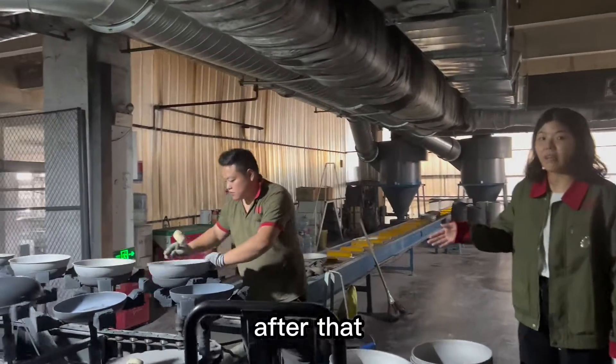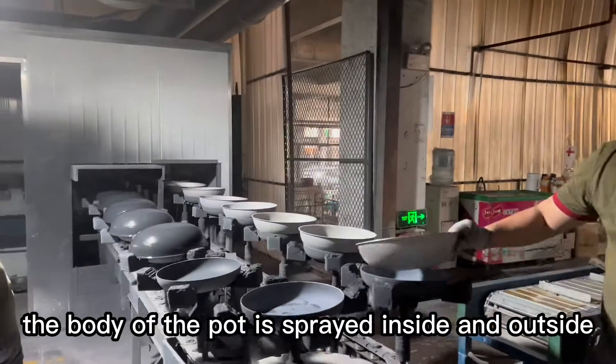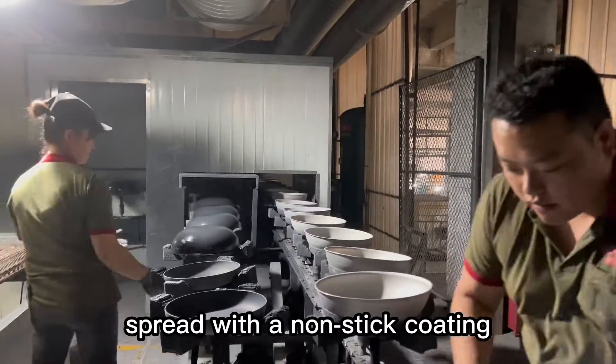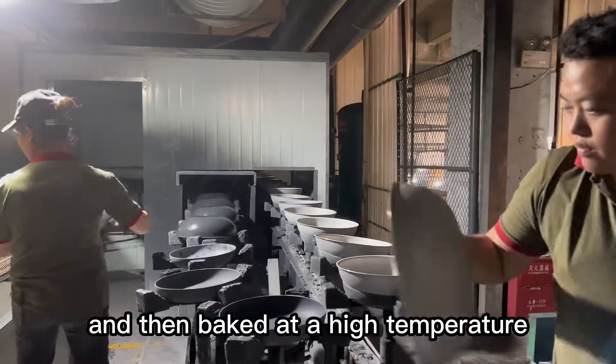After that, the body of the pot is sprayed inside and outside with a non-stick coating, and then baked at a high temperature.